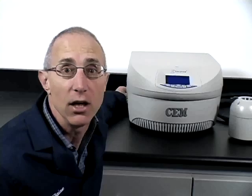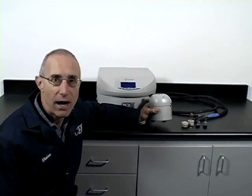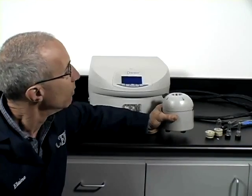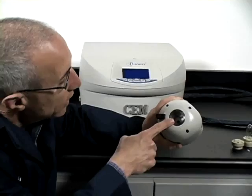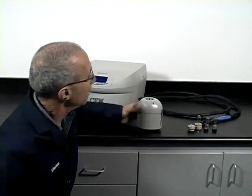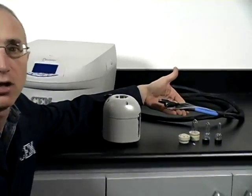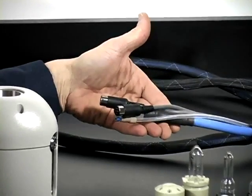Now we're going to move on to the components of the CEM PetWave. First, the main component is the remote microwave applicator. This is what would sit inside your glove box or hot cell. The remote microwave applicator will accept vessels in the top side of the applicator. It's connected to the generator controller via a set of cables, and this is the cable bundle. You can see the end of it — these will connect to the remote microwave applicator, and we'll show the connections a little bit later on.